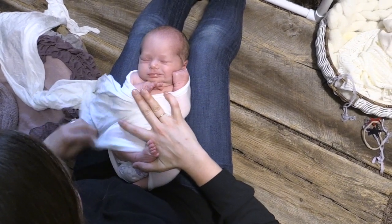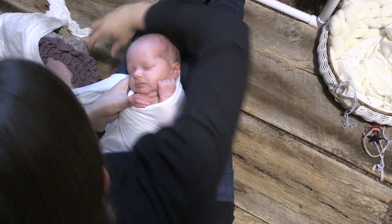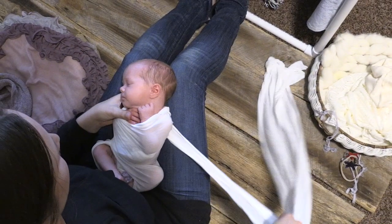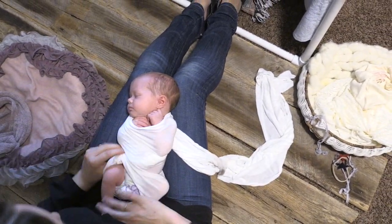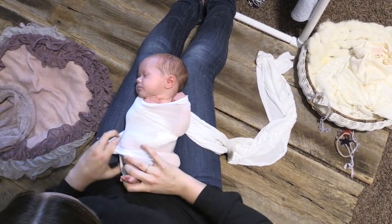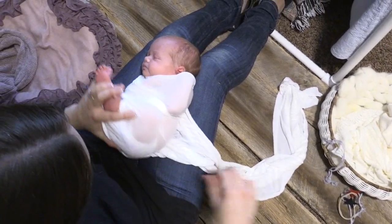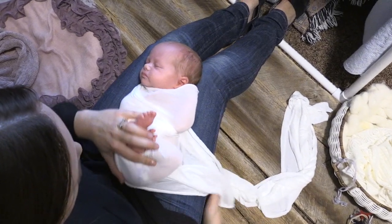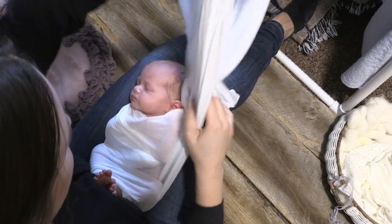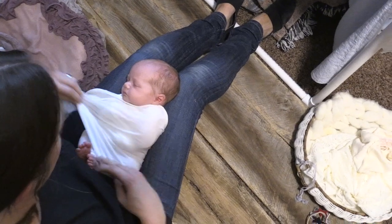Just pulling tension against the wrap. Fanning the wrap out. And I'm going to gently pull the wrap back behind the baby and pull tension against the wrap again. I'm just going to take the time to tuck that little knee under. Now I'm going to fan the wrap out, and I'm going to make one last pass in front of the baby, just smoothing and fanning the wrap out as I go along.